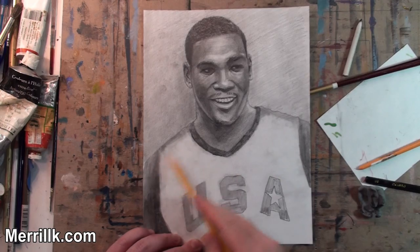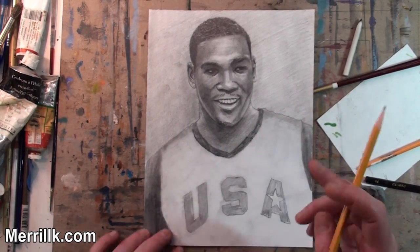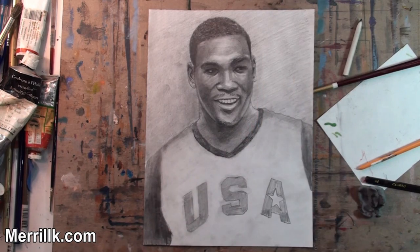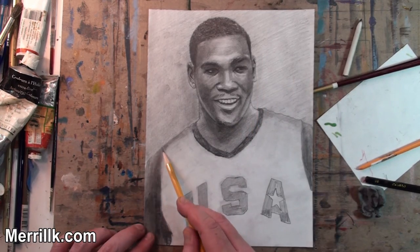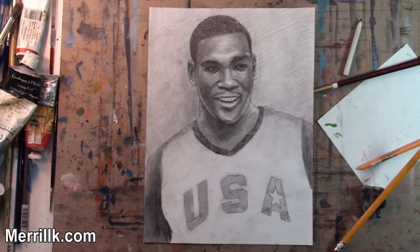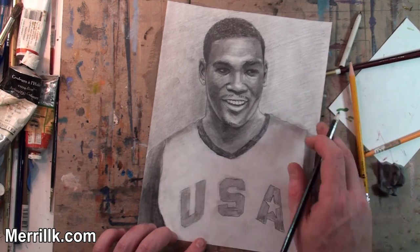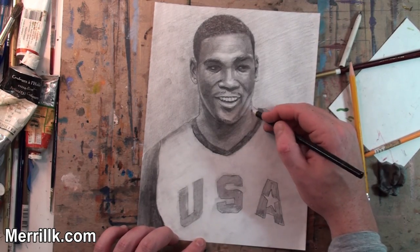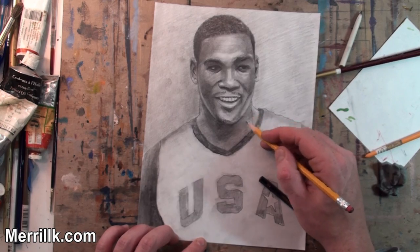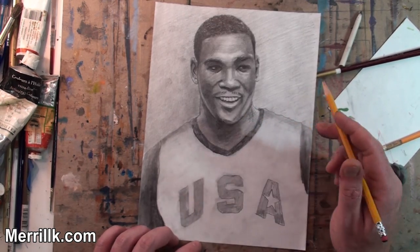The most important part when you're doing a portrait with a body included is obviously the face. I personally don't enjoy the figure drawing aspect of it as much. It's something that you have to tie together, but I spend most of my time on the face. Perhaps I should have done a little bit more on the body of this one — regretting that a little bit.